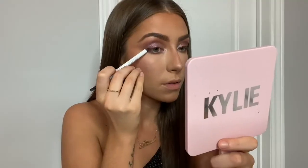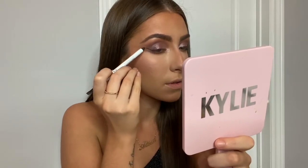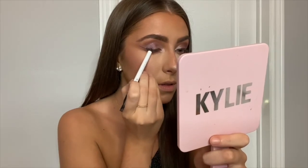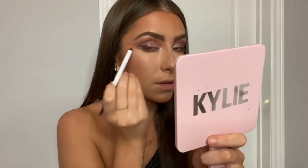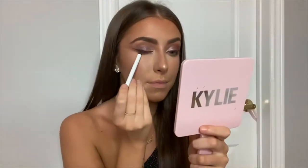You guys know I love my winged eyeliner. Today I'm using the Makeup by Mario Master Pigment Pro pencil in the shade Deep Plum. I'm first applying it with the crayon side, nothing too precise, and then going in with the tiny brush on the other side to blend out my wing.